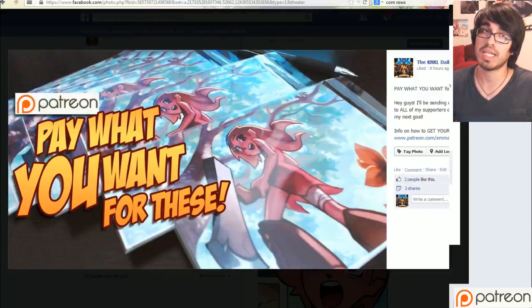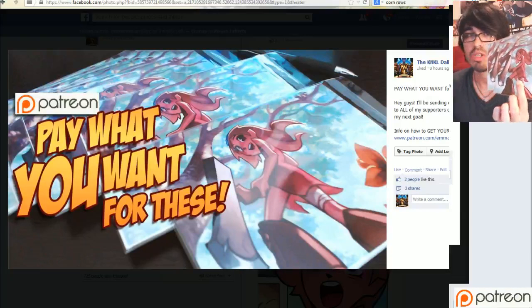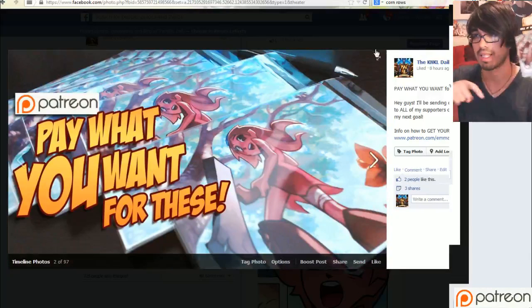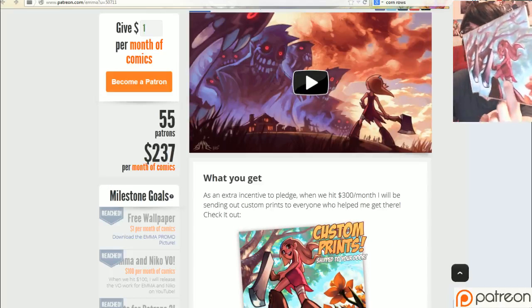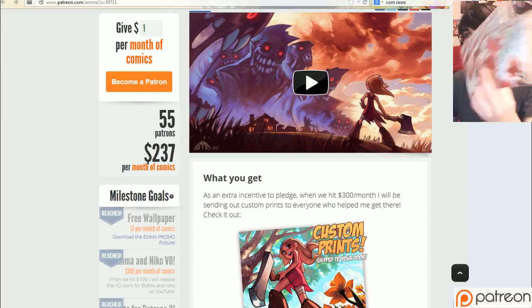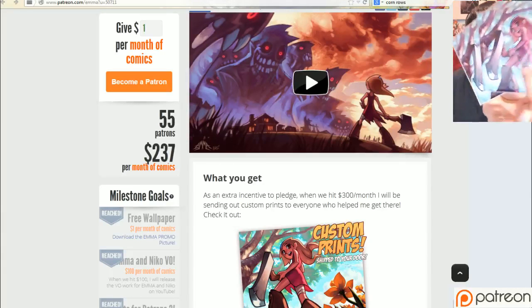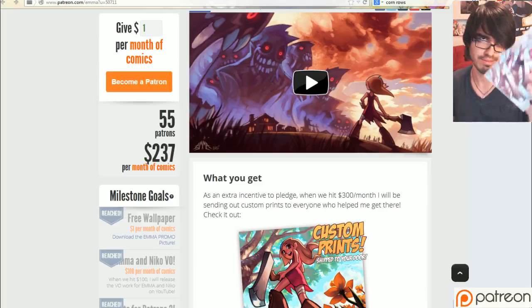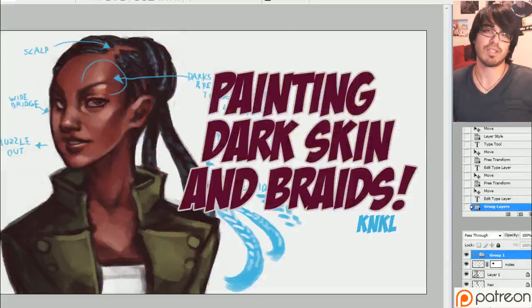Last thing before we jump in: I'm doing a pay-what-you-want through Patreon for these prints here. All you have to do is go to patreon.com slash emma, or click the little button on YouTube. You can pledge as little as a dollar, and when that number gets to $300, I'm sending these out to you for free, basically. Pay a dollar at least, and I'll cover the shipping and all that. All that out of the way, let's get into the tutorial.